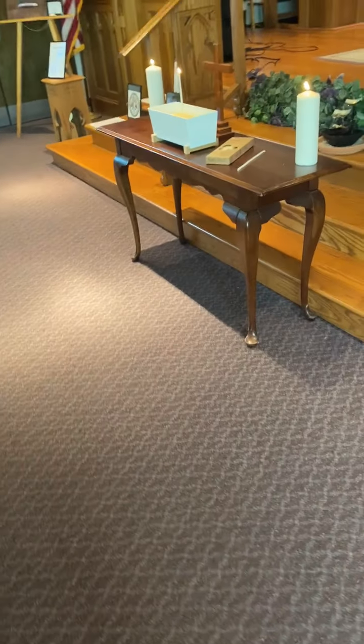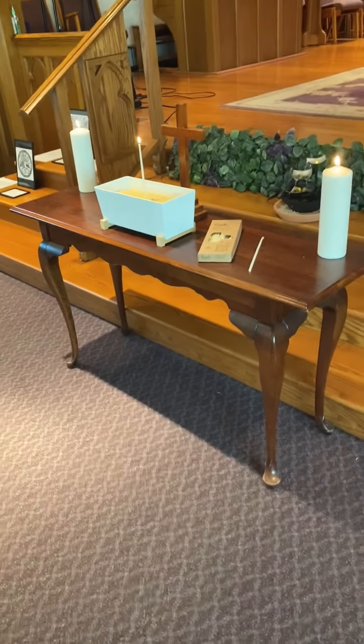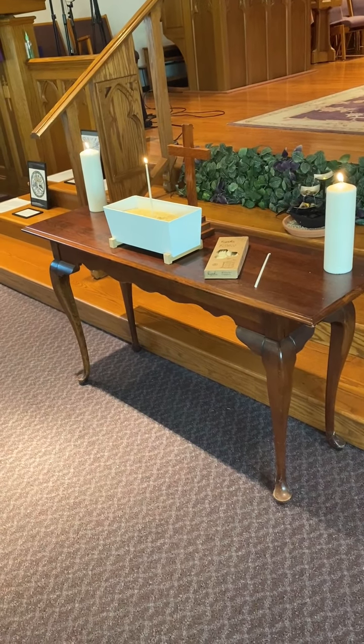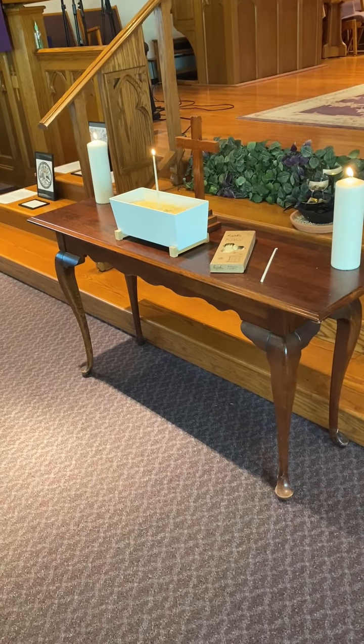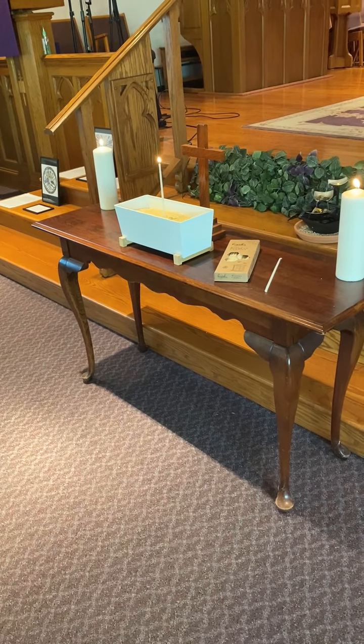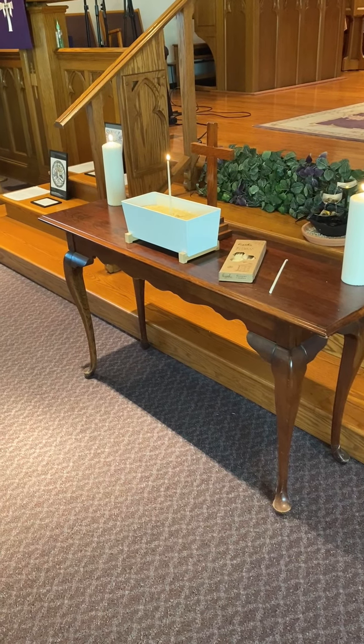You are welcome to come into this space and use any of the activities that are set up. You are also welcome to come into this place and just sit quietly and pray and meditate. Thank you.